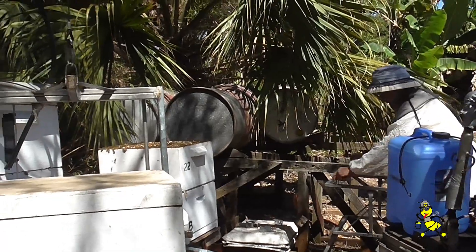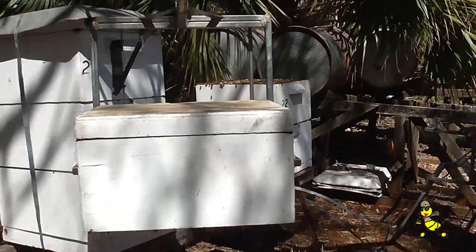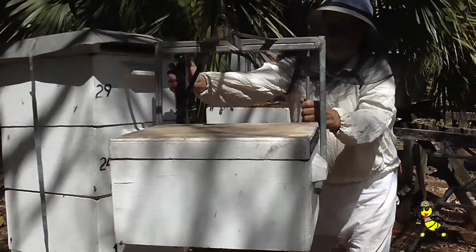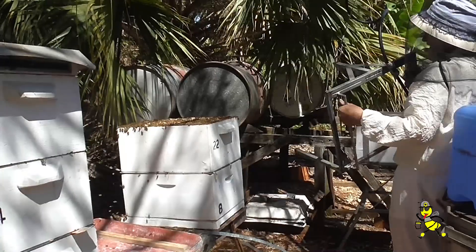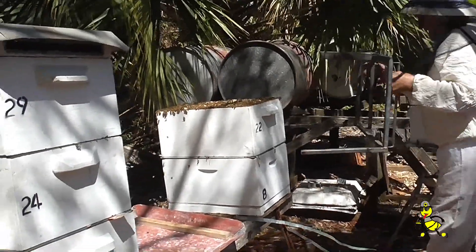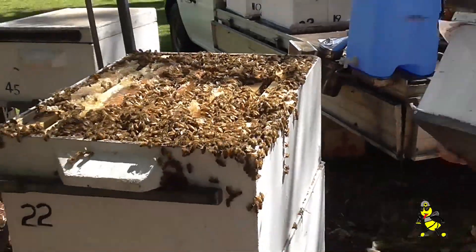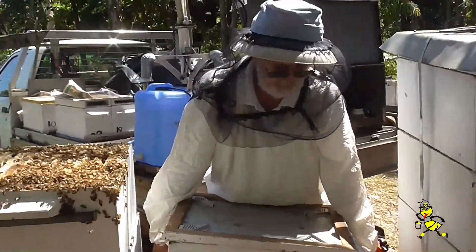The bee numbers here are well and truly bringing in the honey. Alan's going to be taking off the top super which is absolutely chockers with honey and replacing it with a sticky. That's what I call optimum bee numbers.